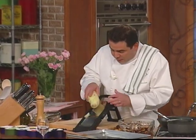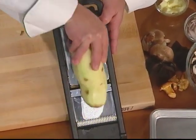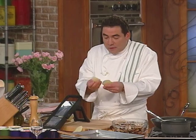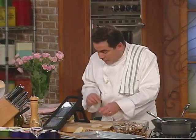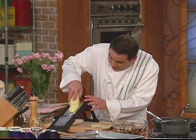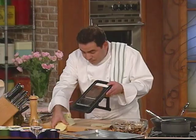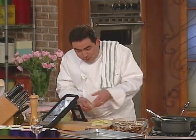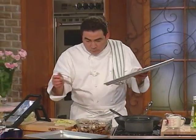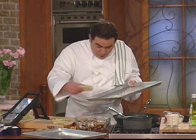Now we're going to take the potatoes and, with our mandolin, make these long, sort of thin cuts — see that? They're thin like this. I'm not going to soak them in water because I really want the starch. I want as much starch as I can get out of them. Take a simple sheet pan, brush it with some olive oil, and lay these thin potato strips right on the olive oil.